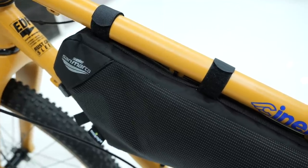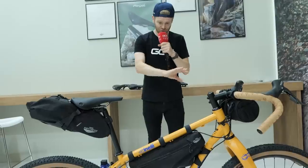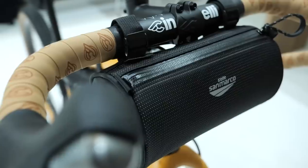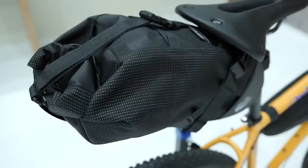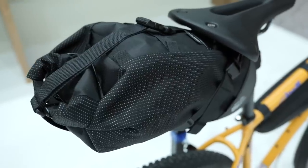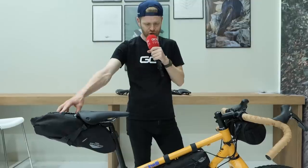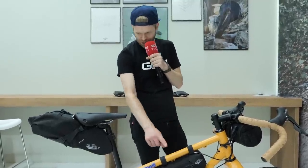They've also got new bags done in collaboration with a designer called Miss Grape, shown on a really nice Cinelli gravel bike. You've got a bar bag at the front, a frame bag available in three different sizes, and a seat pack available in two different sizes. Really smart looking with little pinstripe dot details — simple, but I like them.